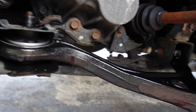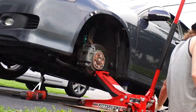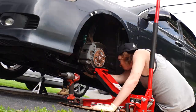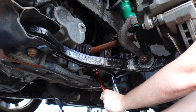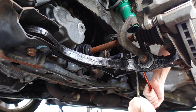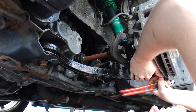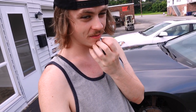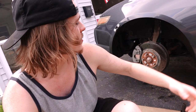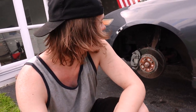Alright guys, first two bolts are all set. Time for a quick dinner break and then we're going to button this all up and go for a test drive. Alright guys, we are ready to torque these things up. There we go, control arm is all done! That's probably the easiest time we've ever had with something on this car. We're going to wheel the wheel back on here and go for a test drive.